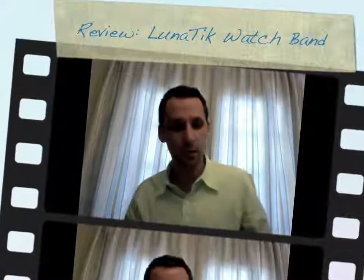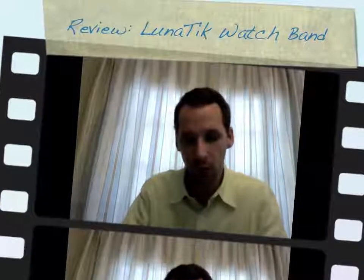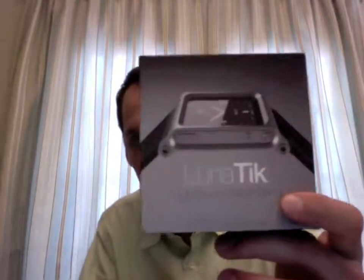Good afternoon everybody, Christian Karasiewicz here. I wanted to give you a quick review of a new product that I just got and this was a product that I purchased myself. It's the Winetic Multi-Touch watch band and it comes in three different colors.